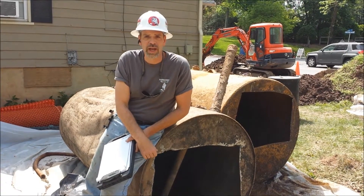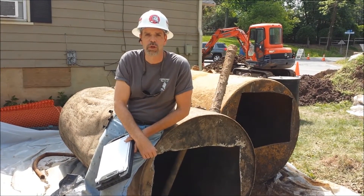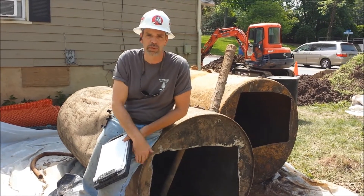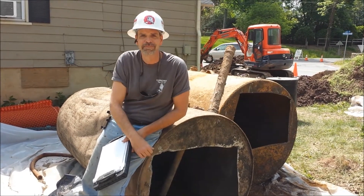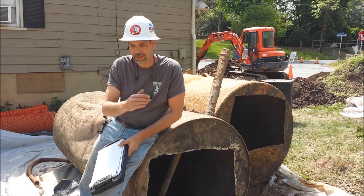So there's your quick science lesson on how we figure out tank size in the field. Until next time, this is Glenn from Marksman, where we'll continue to clean up the earth, multiple tanks at a time. Take care. Marksman Enterprises, where science meets nature.